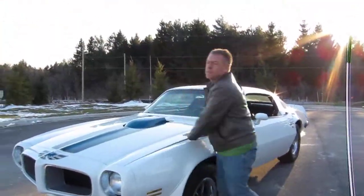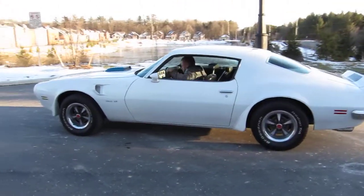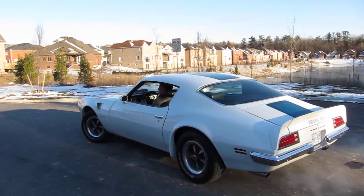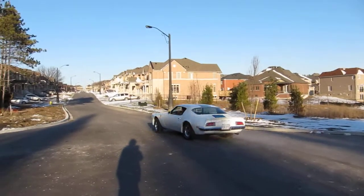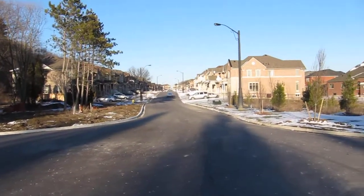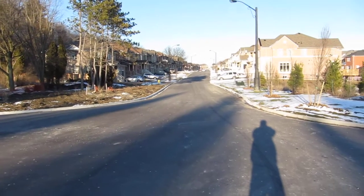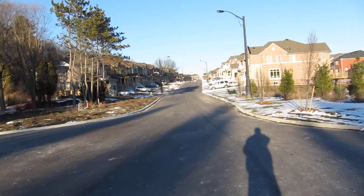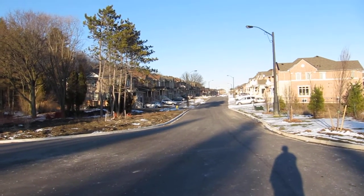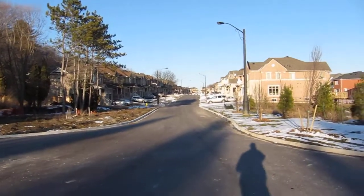We're just going to do a little drive away. He's going to be turning around - just wait.